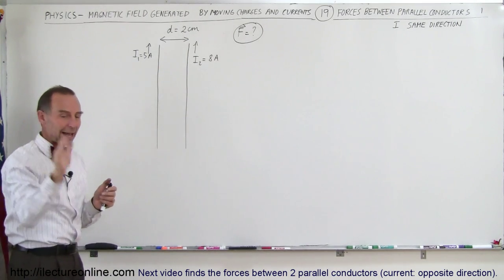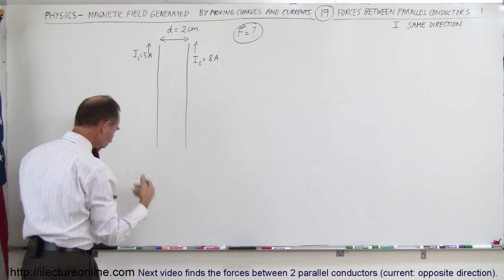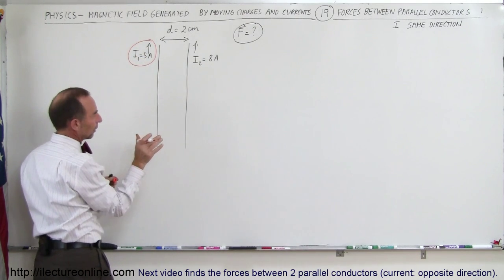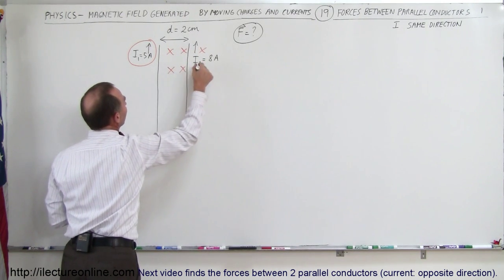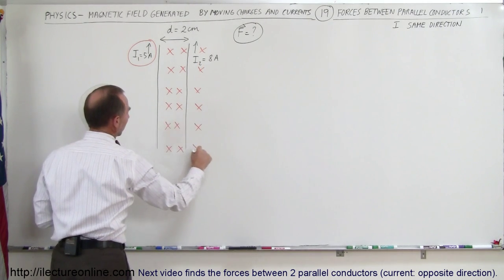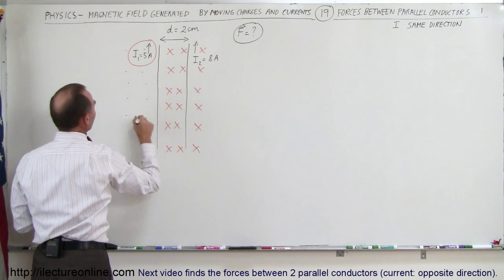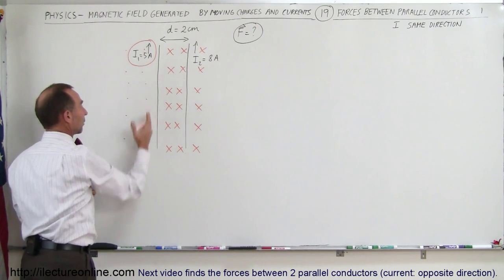You take your right hand, put your thumb in the direction of the current, and your fingers will curl in the direction of the magnetic field. I'm going to indicate the magnetic field for wire number 1 in orange. To the right of the wire the field will be into the board — little crosses indicate that. And to the left of the wire the field will be coming out of the board — little dots indicate that. That's due to the current in the first wire.